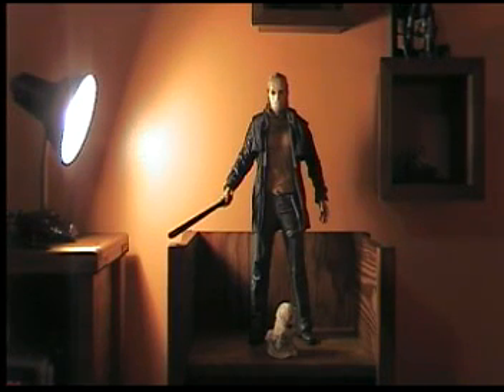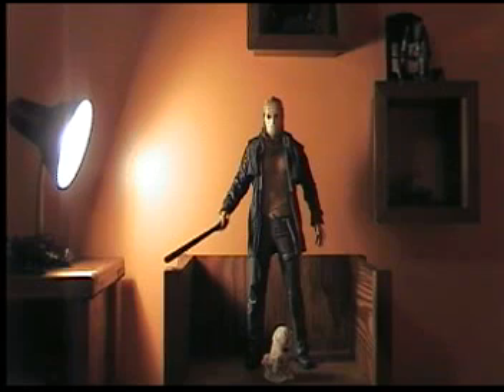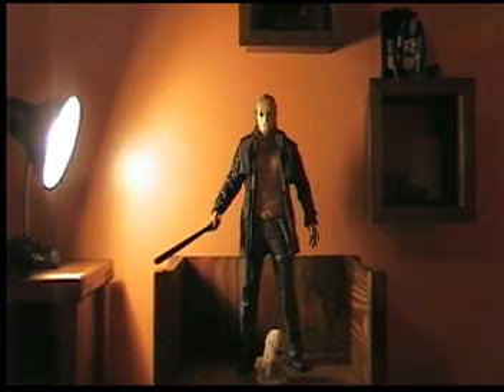This is my first 18-inch review ever, and it's on the Friday the 13th remake Jason Voorhees 18-inch by NECA. This is absolutely amazing — the best 18-inch I've ever seen. My second favorite is my remake Michael Myers, which I'll do a review on later.